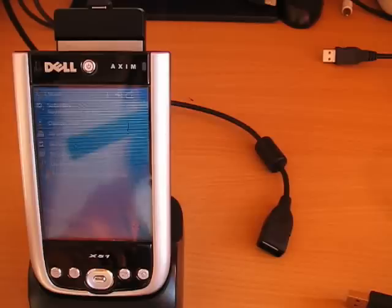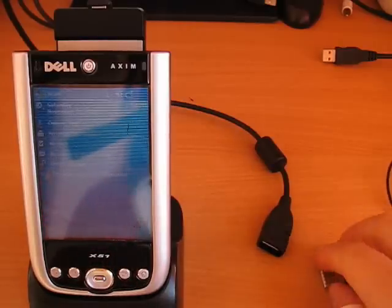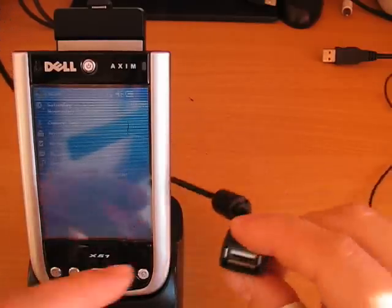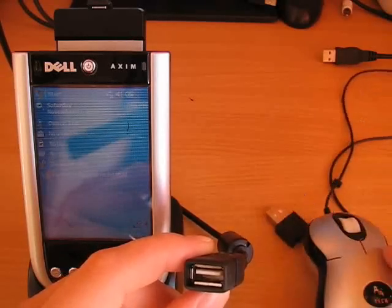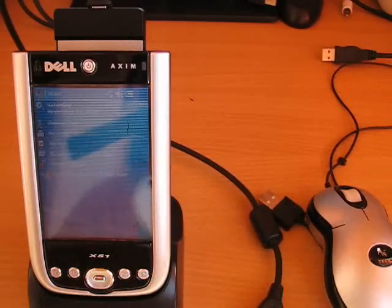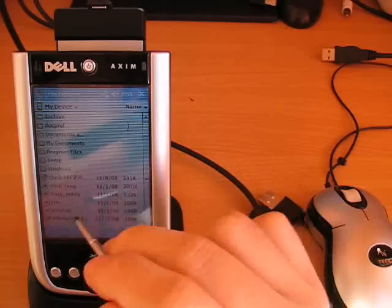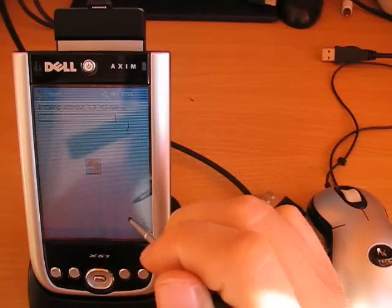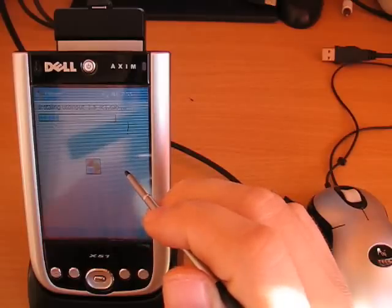Now we need to install the Techsoft USB input driver. This software is needed to be able to use a USB mouse or keyboard with the Pocket PC. Again, a simple tap on the cab installer does everything. After this second driver has been installed, the device requires another reboot.